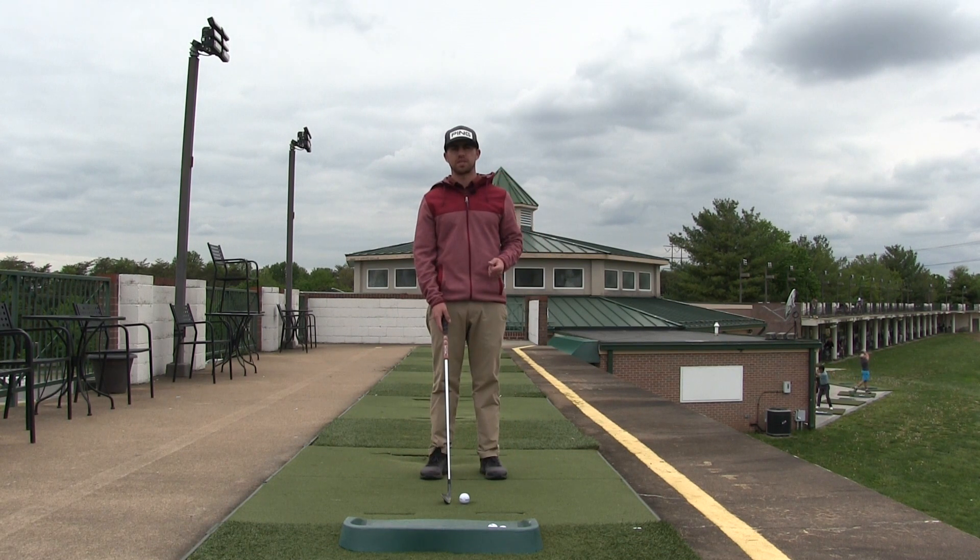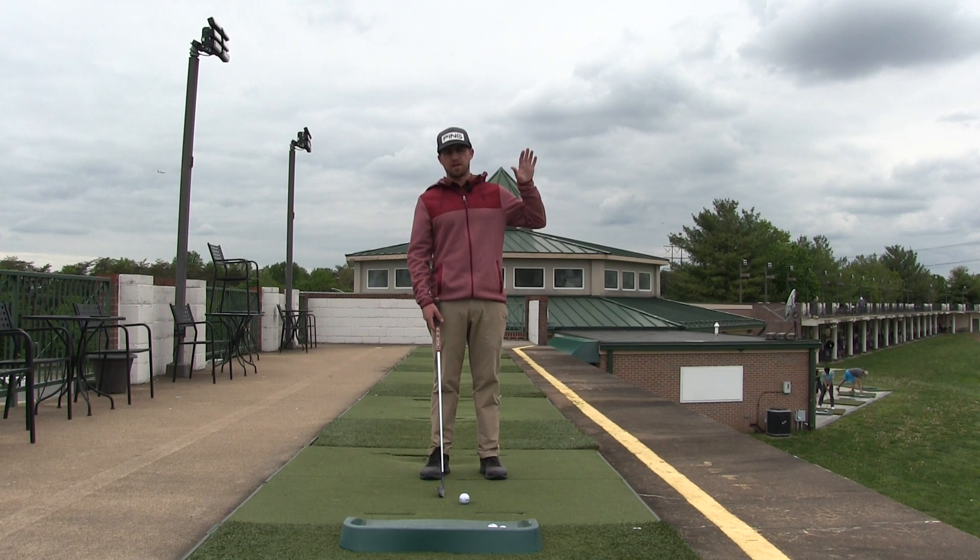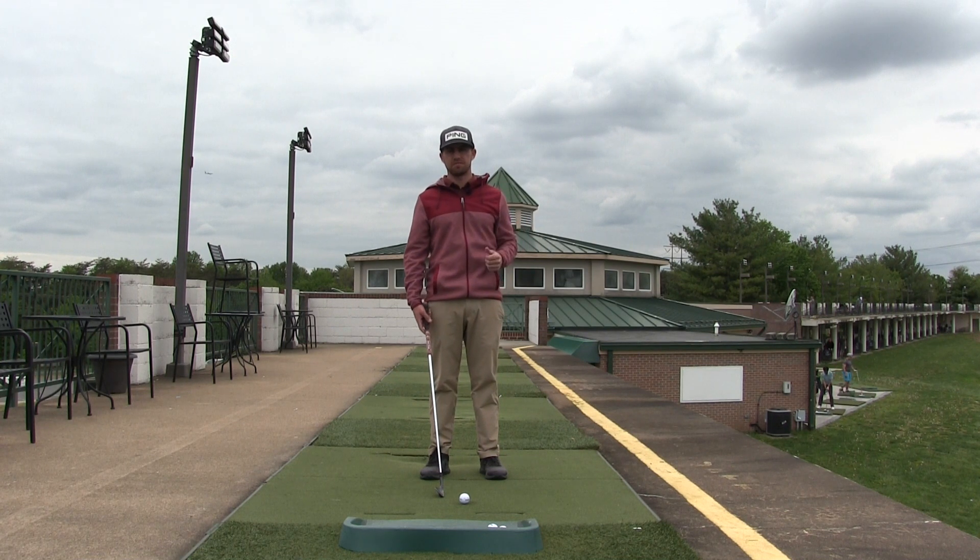Now if I try to swing even faster — let's say 90 miles an hour with this nine iron — you're going to see the segments of my body really have to fire and move very fast. My legs, my torso, my arms are going to be moving much faster if I want to max out my distance. If I achieve that 90 miles an hour, the ball will launch really high and fly very far.